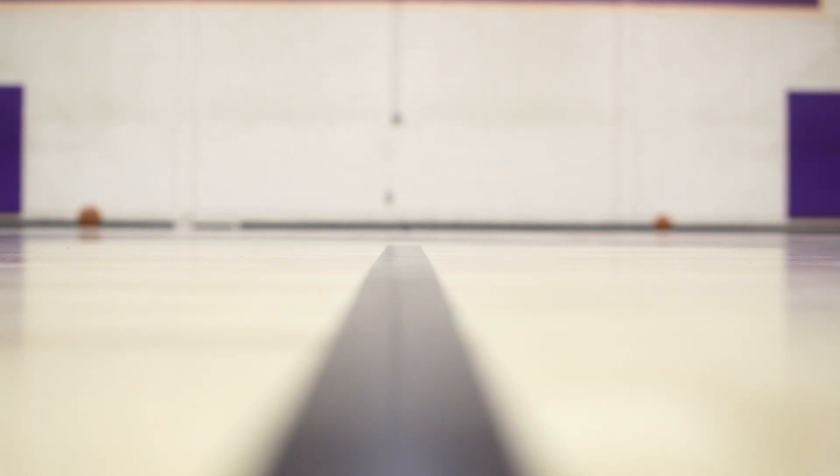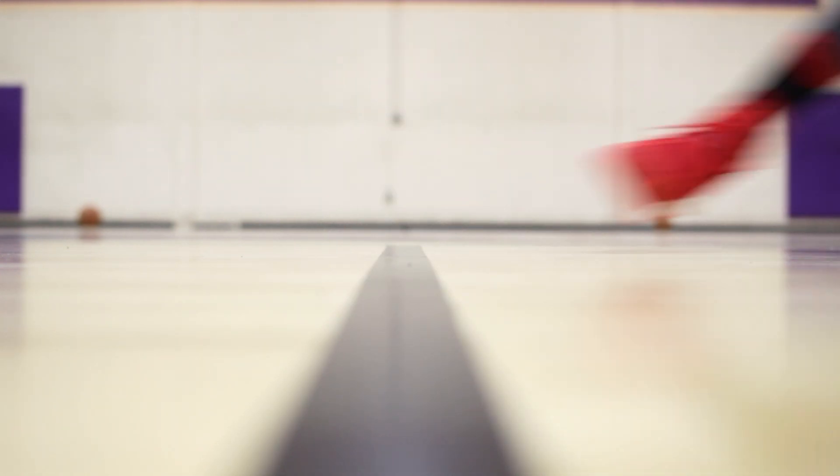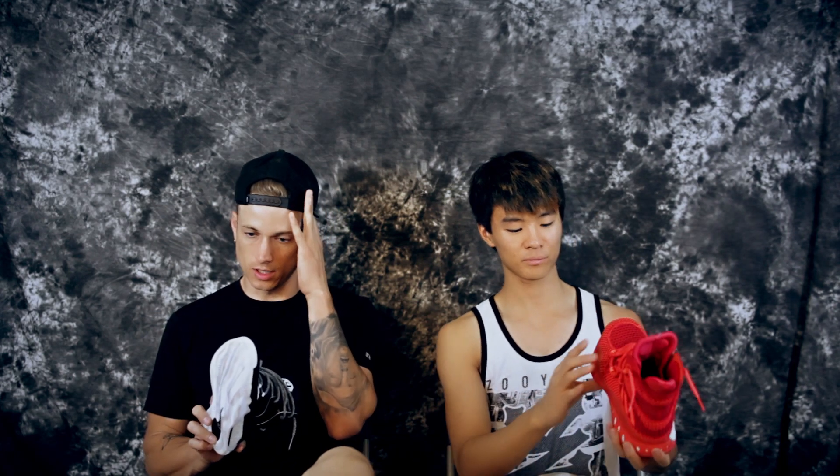The D-Rose 7 has way more bite, but the Crazy Explosive still has really good traction. With the Crazy Explosive I wipe a little bit more, but wiping dust is basically non-existent — it doesn't really get stuck. The D-Rose 7 wins in traction for the bite. Durability-wise they're basically the same, though the Crazy Explosive is a little worse. The outrigger design on the D-Rose 7 and how the traction wraps around is really cool.